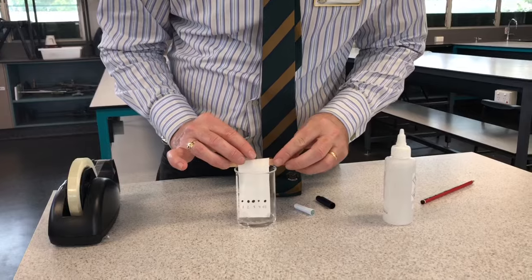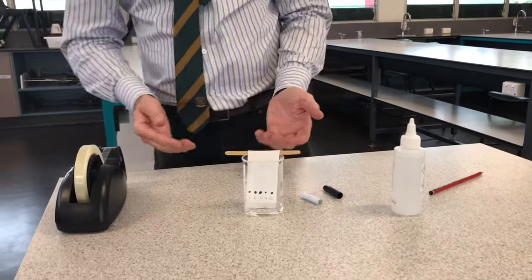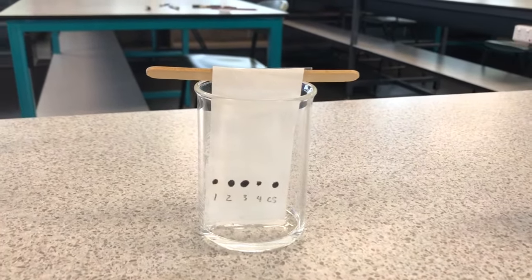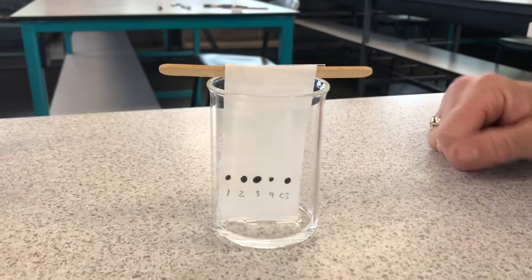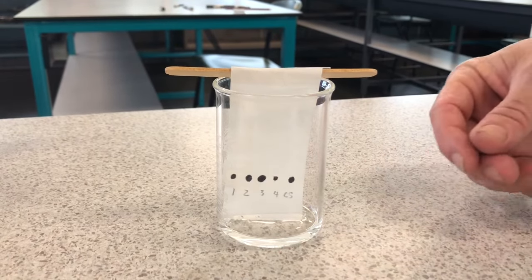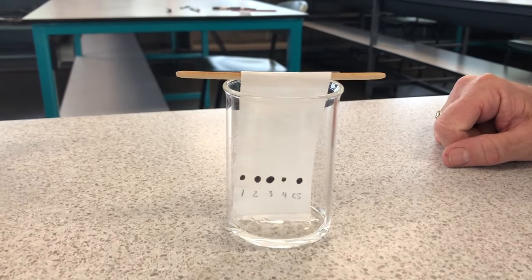I'm putting it in now. You'll see the methylated spirit starts to get drawn up through the filter paper using capillary action. It's going to travel up through our dots of ink and drag the ink upward, separating it into different colors.